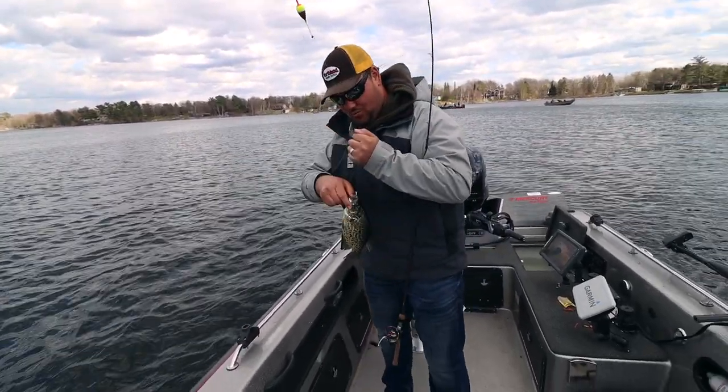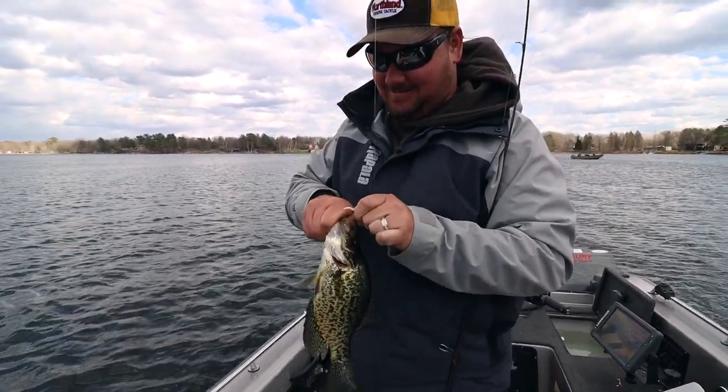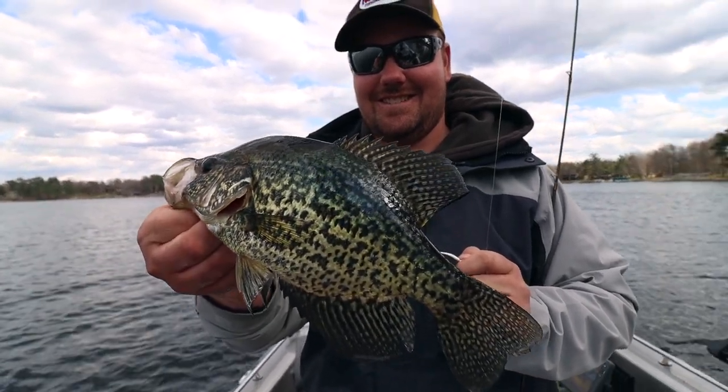We're going to be sitting down with Nick Sekella and he's going to be breaking down a bunch of tips that you can use right now to catch crappies. But first things first is understanding location and the seasonal progression of these fish, because you can't catch them if you're not casting where they live.